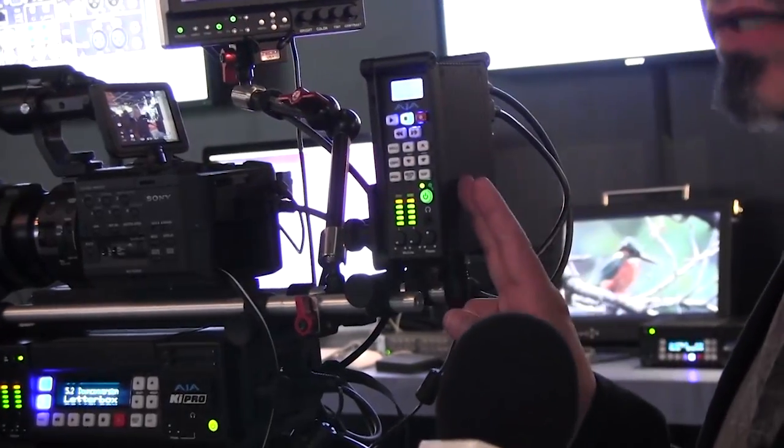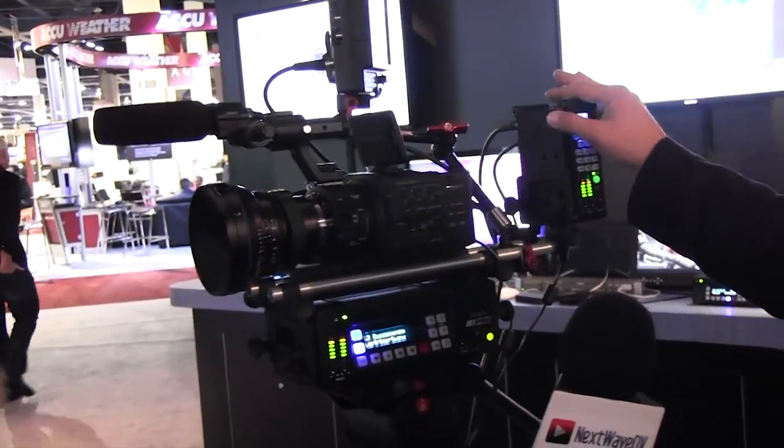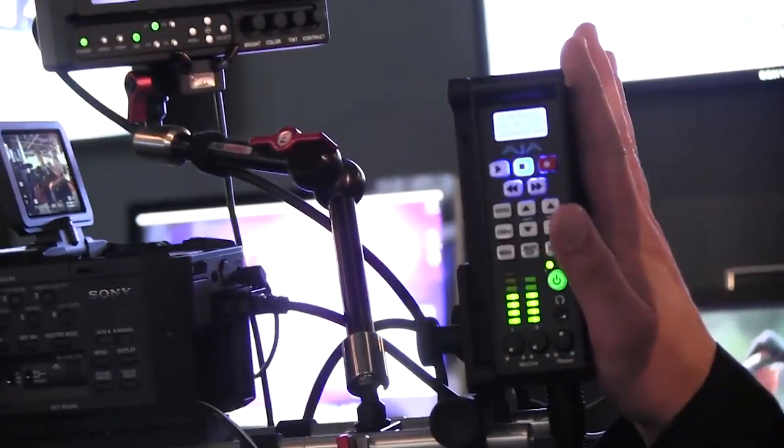The KEYPRO Mini, which we announced at IBC last year, started shipping a few months back and builds on that same technology, just in a smaller form factor — a little more camera friendly, works really well with some of the new smaller form factor cameras that are out there. It's basically the same concept, recording directly to ProRes in four different flavors, and it records directly to compact flash cards, giving about 35 minutes of record time at ProRes HQ. The whole system is designed to be mounted everywhere, with a variety of mounting options including a cheese plate.